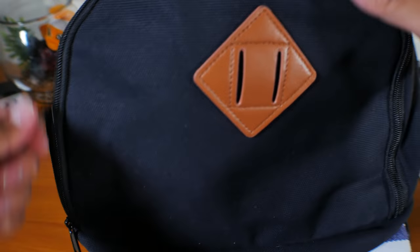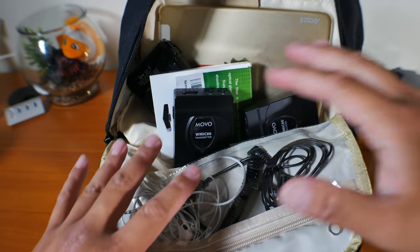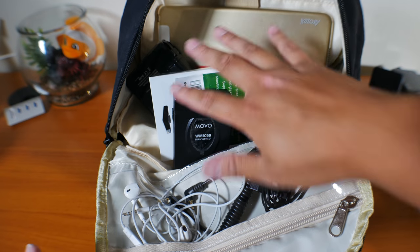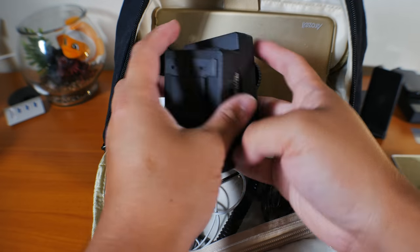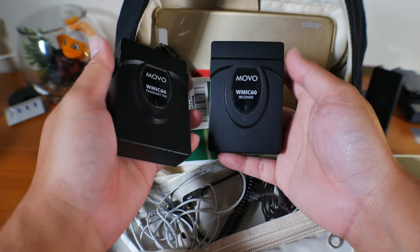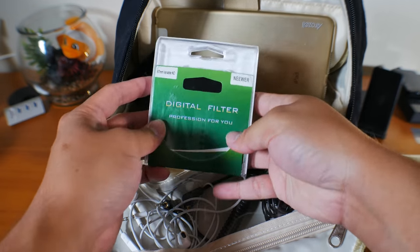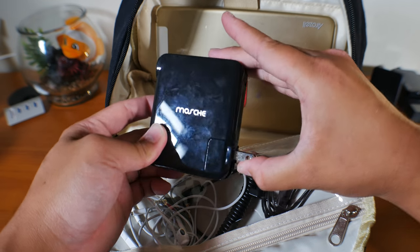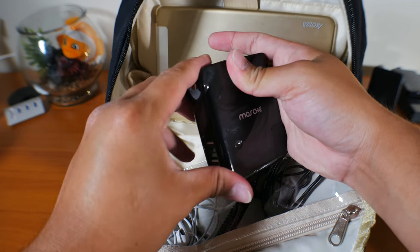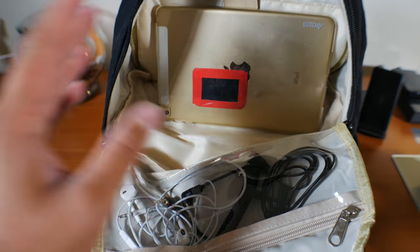Let's close this part up and get on to the main compartment. It's very messy just because I don't have my laptop and this part was kind of folding around, but I have my wireless lavalier system right here — this is the Movo W Mic 60. I have my filter right here and my travel kit right here. This is a wall plug, also a car charger, with two USB ports, and it also acts as a battery bank.